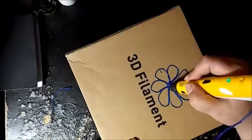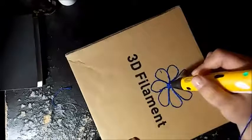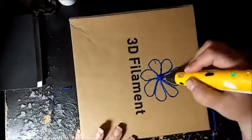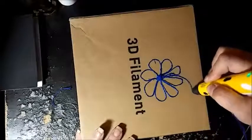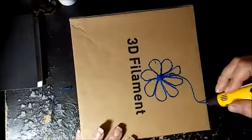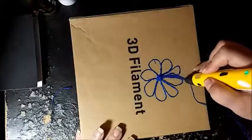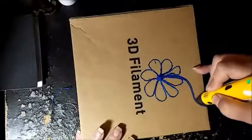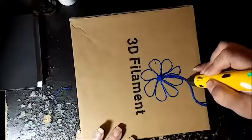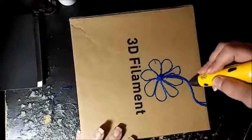We're going to make our center here - that's going to kind of pop up - and then we'll add our stem and thicken it like so, then add a leaf.